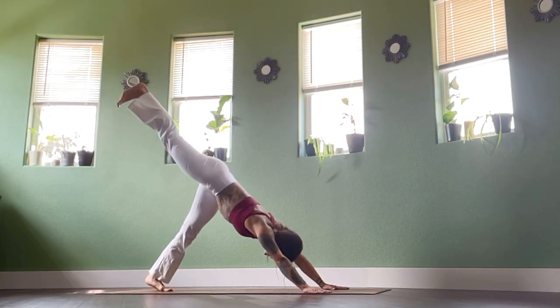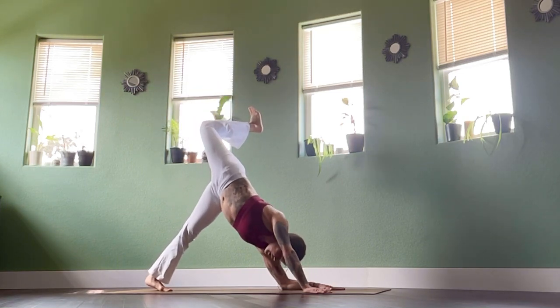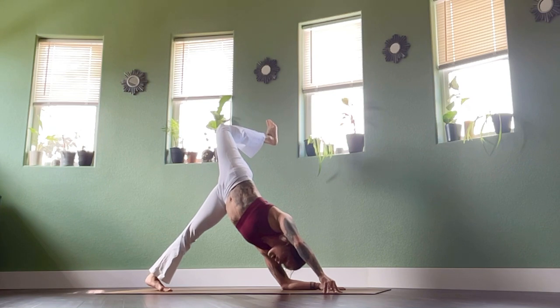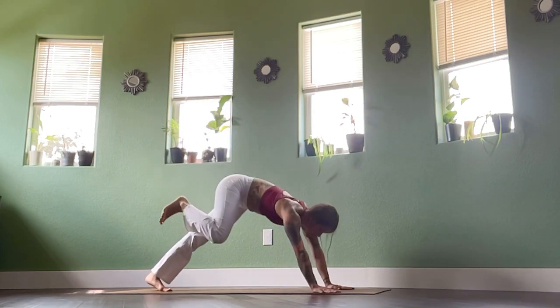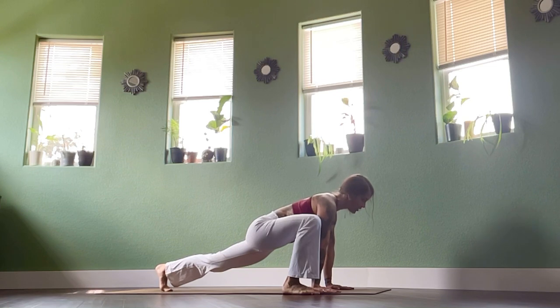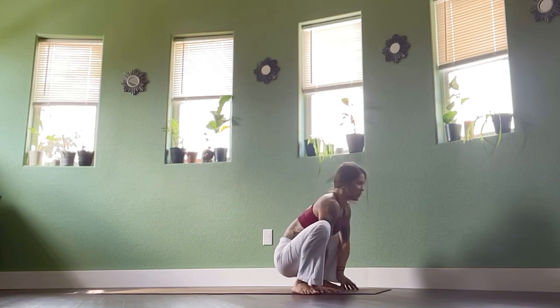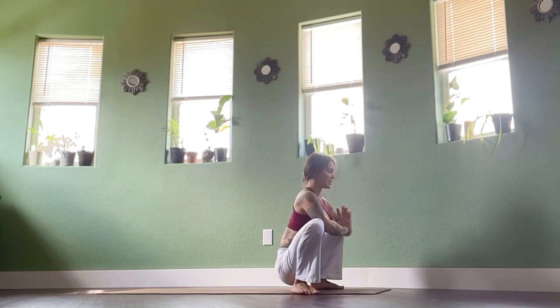Inhale, right heel lifts. Exhale, bend — bend heel over to the left side. Lift the knee to the ceiling. Maybe drop left forearm to the earth. Ten right fingertips — lift, lift, lift through that right side. Open it. Big breath in. As you exhale, lift off that left forearm — step right foot outside of right hand, sink in. Inhale, look forwards. Exhale, left foot steps outside of left hand. Sink down into malasana squat. Elbows push the knees open, tailbone reaches towards the earth, shoulders soften down and back.